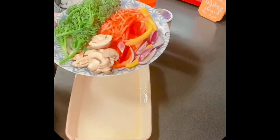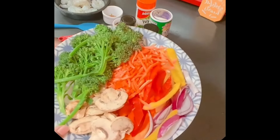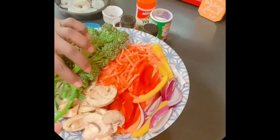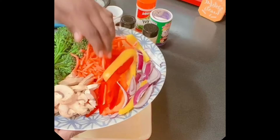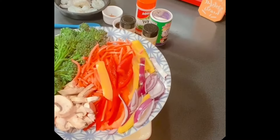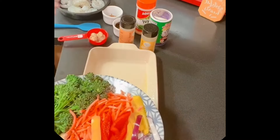We're making a one-pan stir fry in the oven. I have some fresh vegetables — I have broccolini, mushrooms, shredded carrots, all the colorful peppers except green, and some red onions. We're getting ready to put all of these vegetables in the dish.